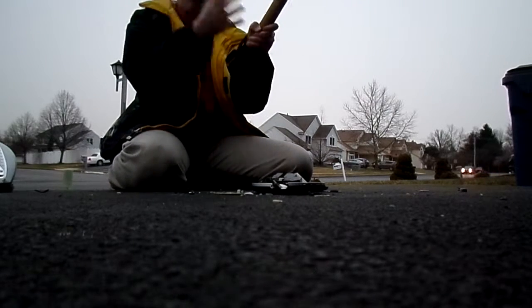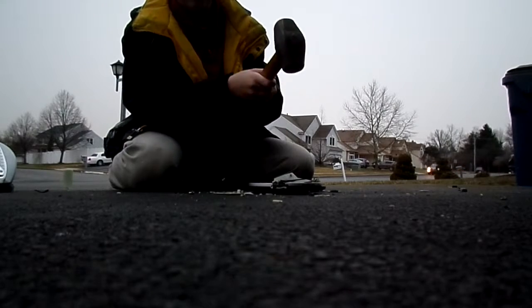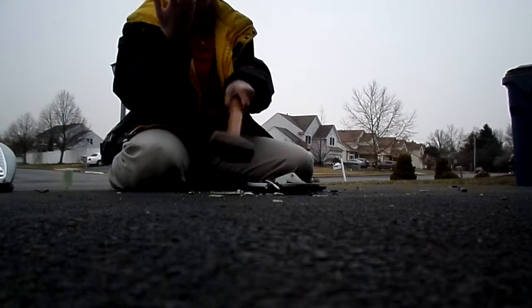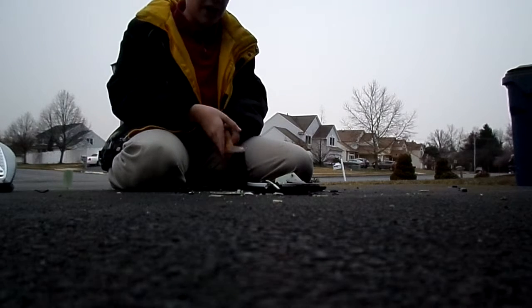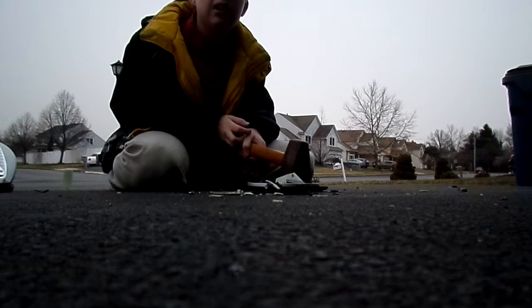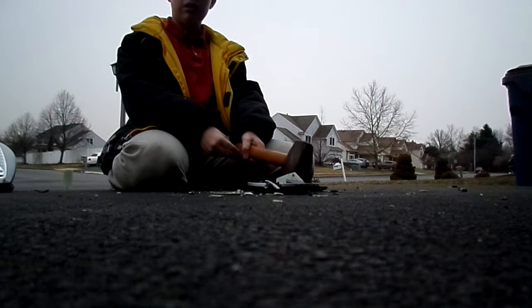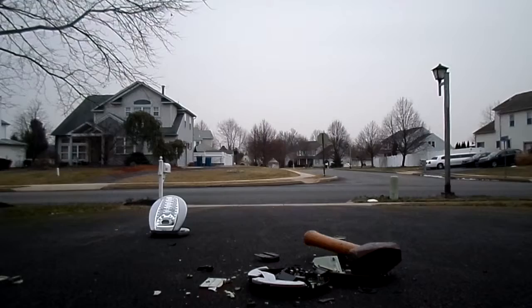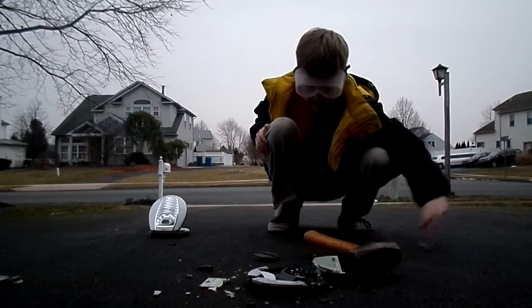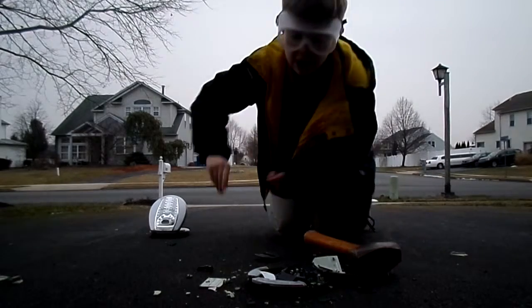I'm gonna smash it again. Oh! Ow! I should be wearing protective gloves. Whatever happened to my safety goggles? I'll pause while I find my safety goggles. I am back with a new angle and new safety glasses.